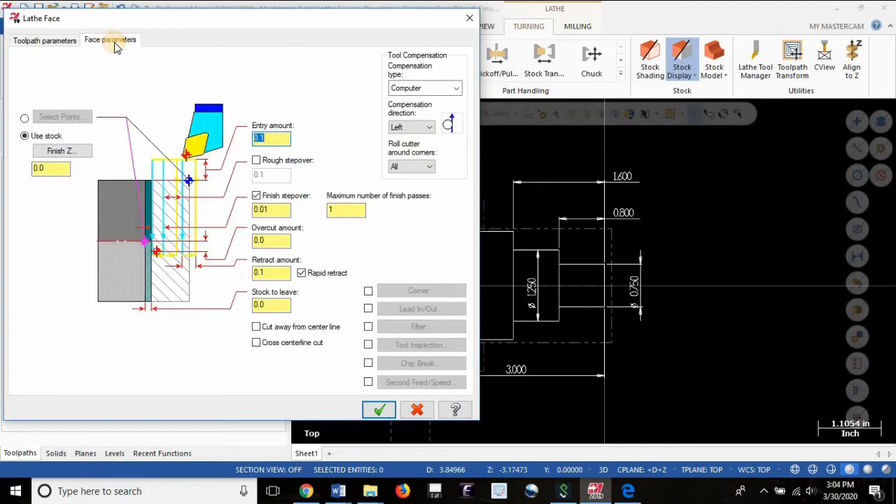Now we're going into the facing parameters — there are only a few points to cover to make sure this operation works perfectly. First, where we want to finish: where along Z will the finish cut occur? Will it be right at Z zero, or at Z positive one inch? That can be entered here. Then rough step over — this is where you choose your depth of cut. If you're on a machine that's not very rigid, go with something light like 15 thou. If you're on a robust machine, you can take something like 100 thou. For general purposes, let's go with 30 thou — not too aggressive where rigidity is a concern, but not so light that you're wasting time and prematurely wearing out your tool by rubbing instead of cutting.